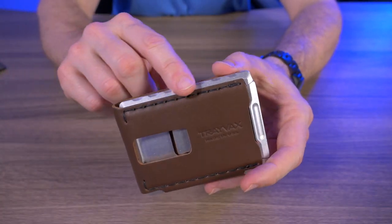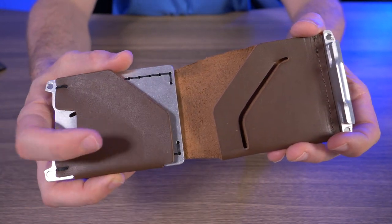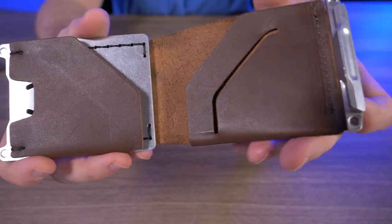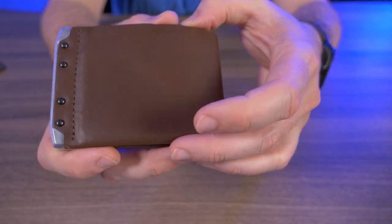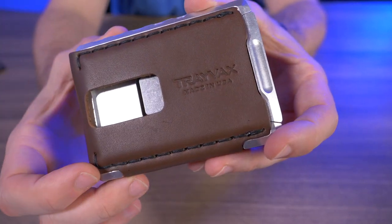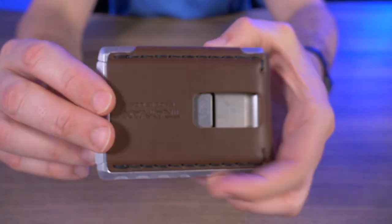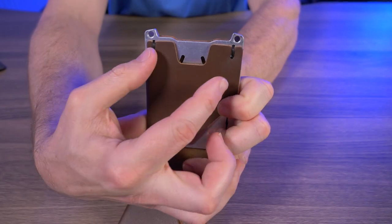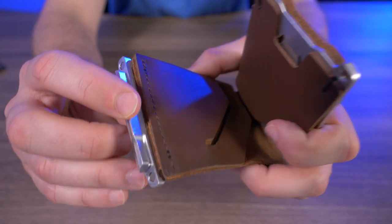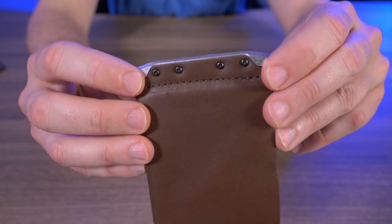The Venture has a machined 6061 aluminum frame and a single piece of three ounce Horween leather. It looks beautiful — you can see that hand saddle stitching right there. The very front of the wallet is hand stitched, though on the inside that looks more like machine stitching to me. On the back, you can see how the leather is attached to the aluminum frame with four screws.